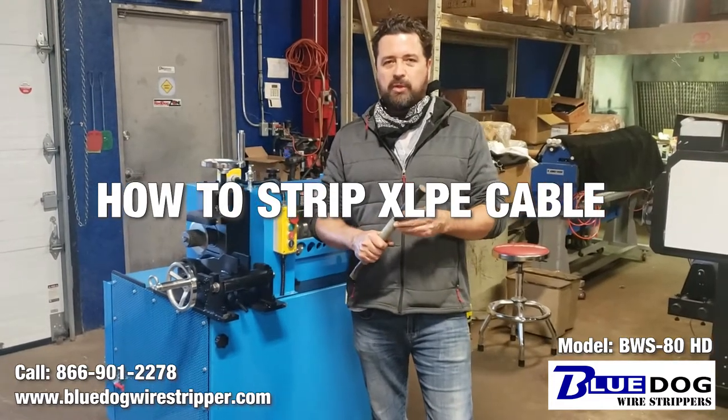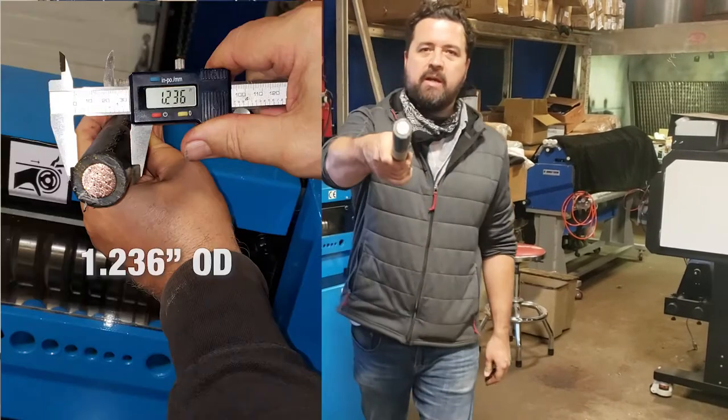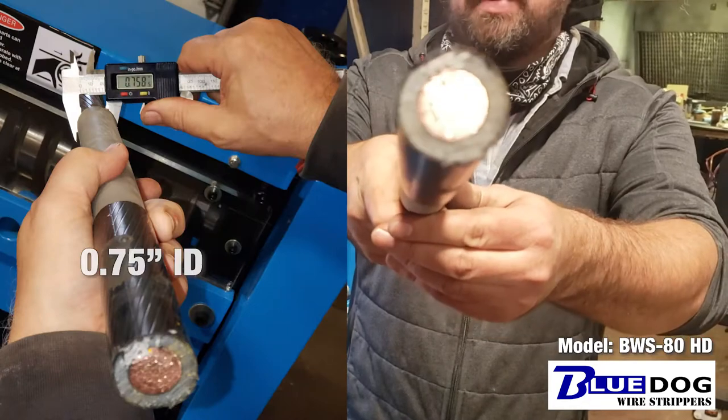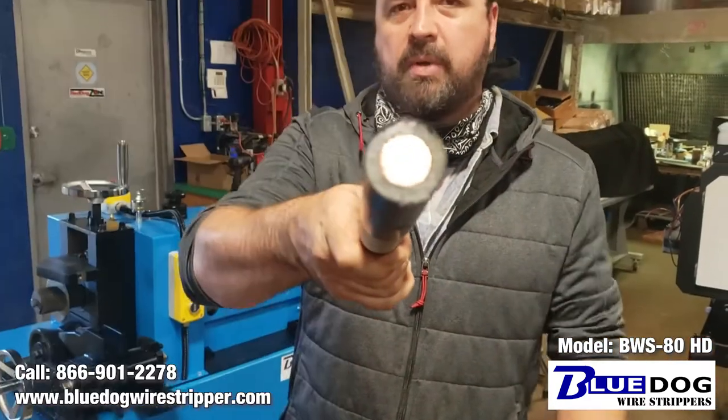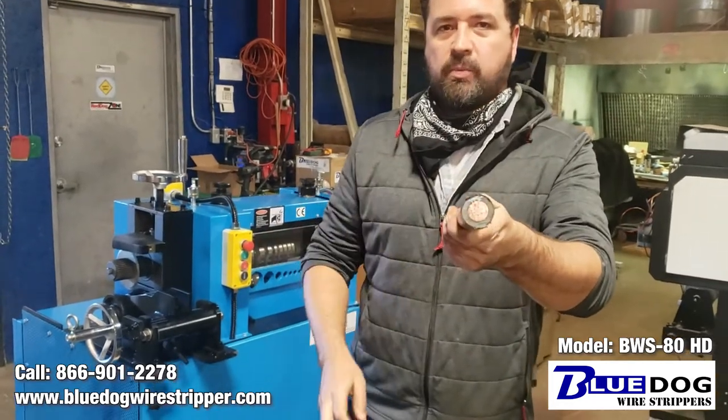Hey everyone, Joe Williams here from Blue Dog Wire Strippers. Today we're going to be testing out this cable right here. This is 500 MCM with quarter inch XLP coating on it. This is a very, very tough cable to strip, and we're going to show you how the BWS80 will strip this no problem at all.